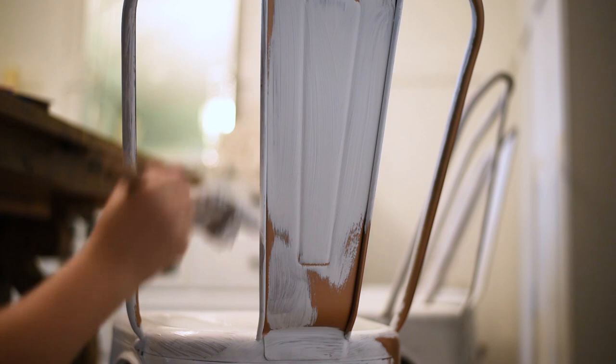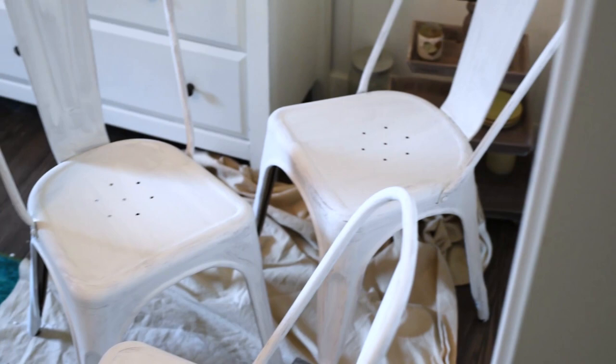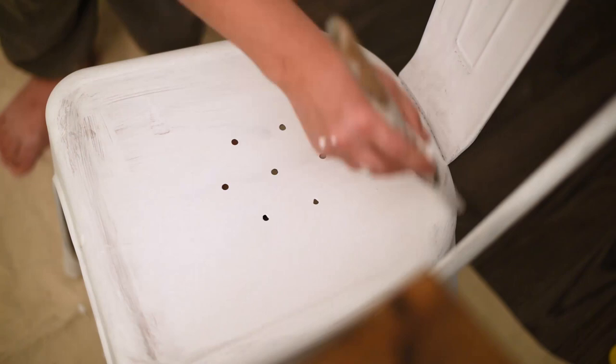Basically just painting every single nook and cranny on these chairs with the white paint. It covers pretty well — I did the first coat and then only one more coat, and the white covered the copper rose color quite well. Here's how all six chairs looked after coat number one of the chalked paint. You can still see the strokes and some of the copper underneath. I didn't worry too much about the undersides of the chairs because I wanted that really rustic look, like they've been hand painted and sitting in a barn for years.